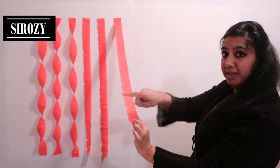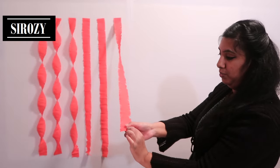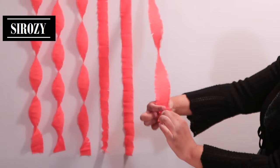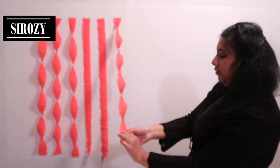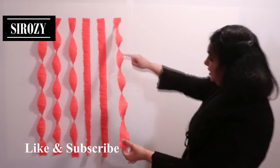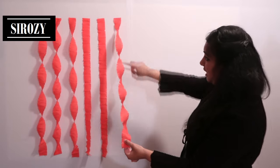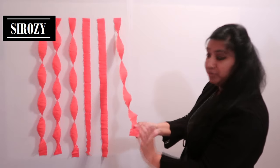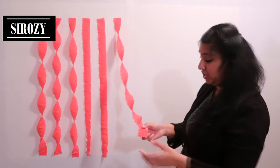We'll hold it here and turn it to the left side — one, two, three, four, five times. I have turned the crepe paper five times now and as you can see we have already started to create the curls and we have twisted the crepe paper. That's exactly what you'll be doing at home. If you want you can turn it more or less depending on your choice.